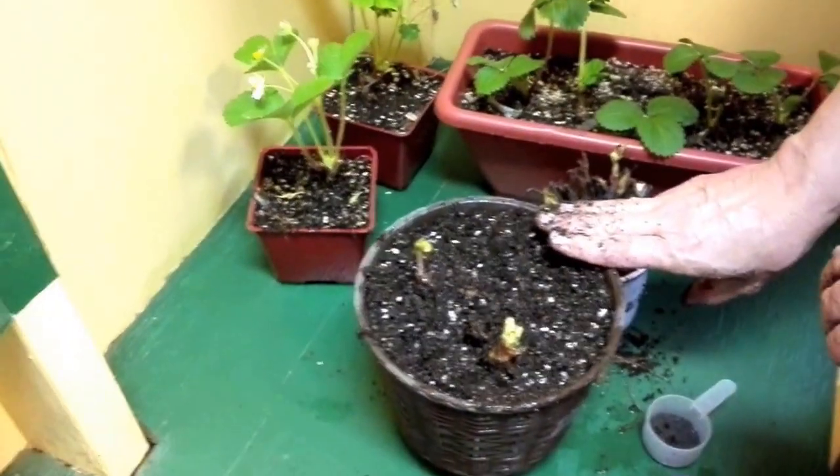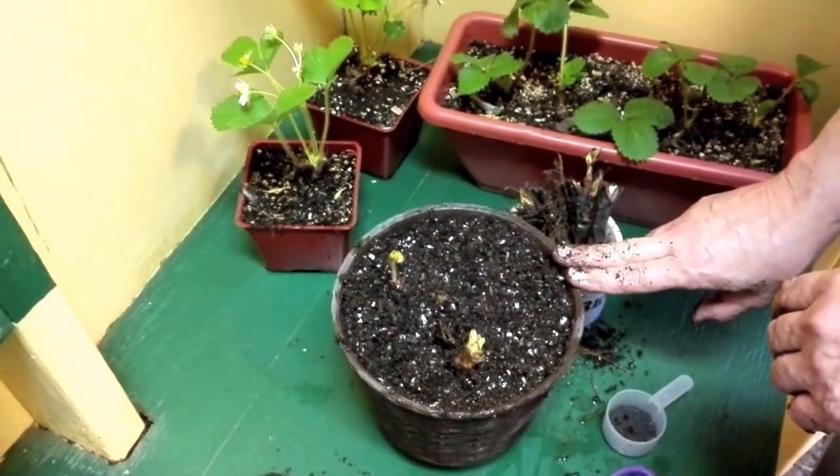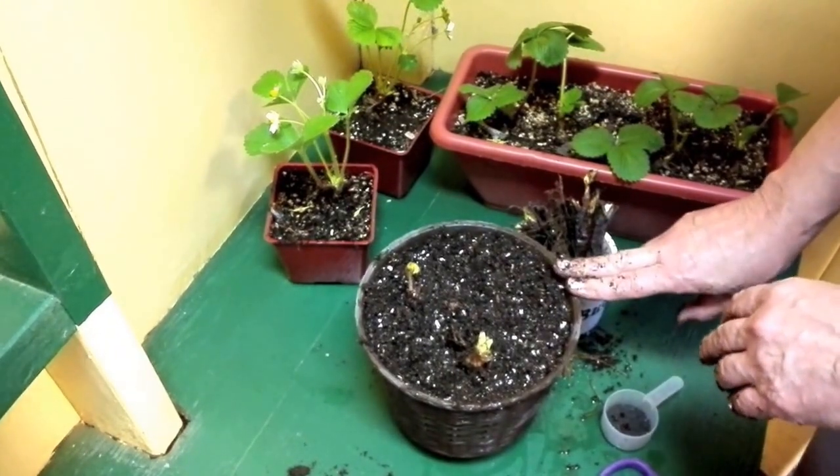After this is all planted, you want to water thoroughly and then not water again until the first inch or so is dried out. It could take a little while, especially growing indoors, for that to happen.